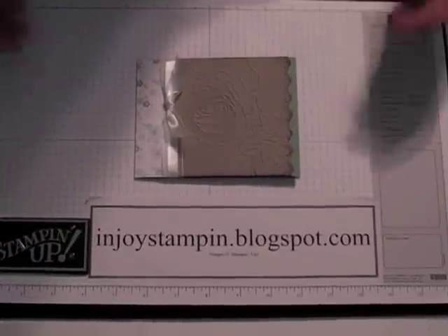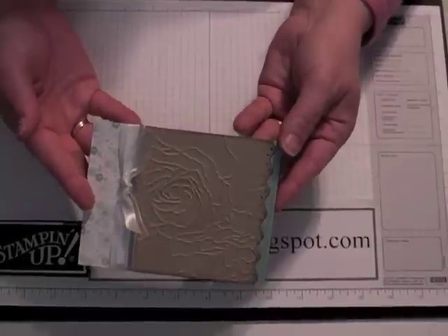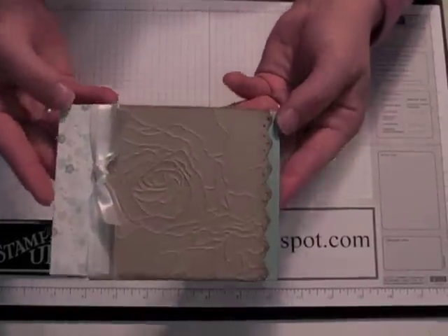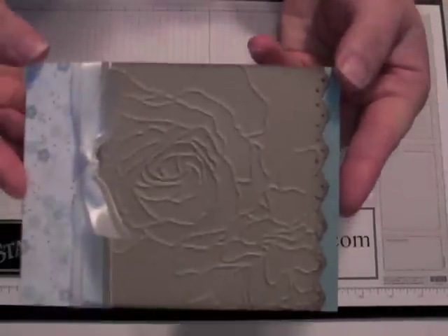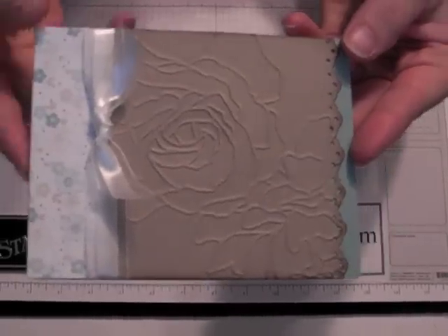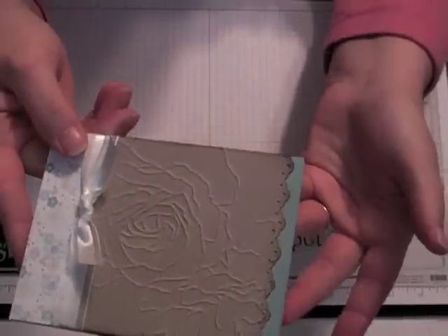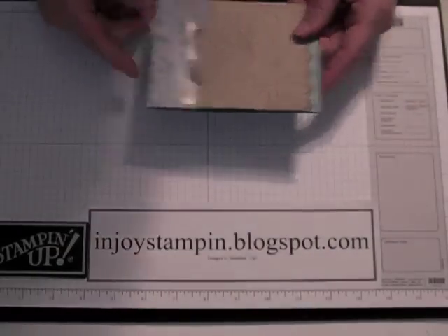Hi and welcome to Enjoy Stampin' with Robin. Today we're going to make a card that uses the 5th Avenue Floral Textured Impressions die that works with our Big Shot, along with some specialty designer series paper. You can use it for any occasion — I'm just going to make an all occasion card. So let's go ahead and get started.